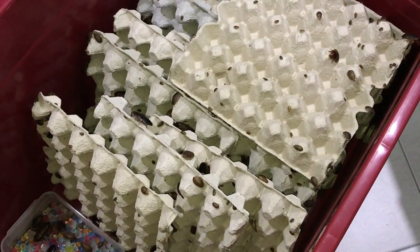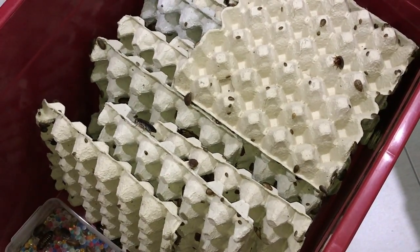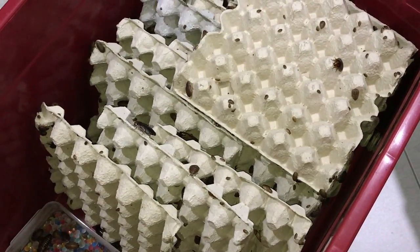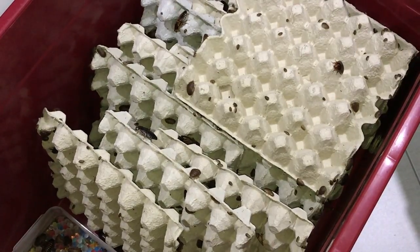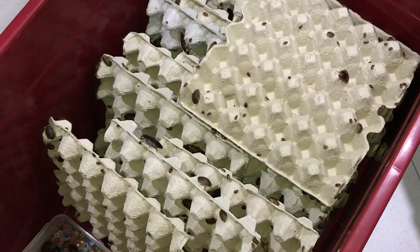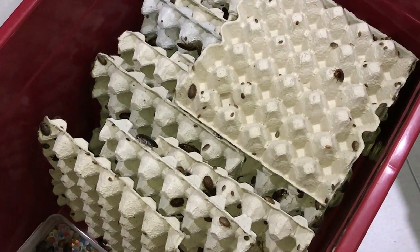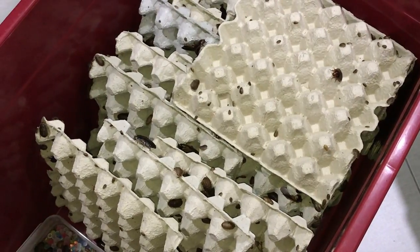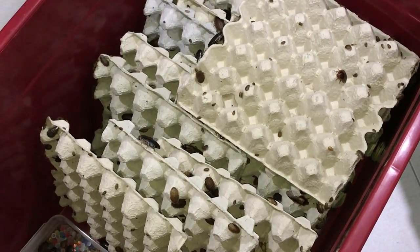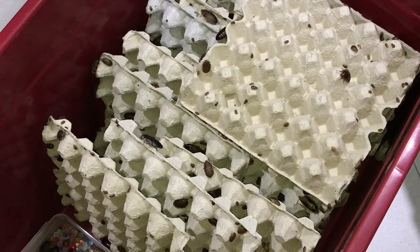That'll be it for today's feeding video. I'm really sorry if you can hear screeching noises in the background - those are the annoying crickets. That is the main reason why I hate crickets and don't really use them as feeders. The reason I have them is because my African fat-tailed gecko will eat nothing but crickets, so I'm going to have to deal with that.